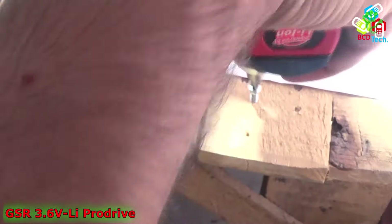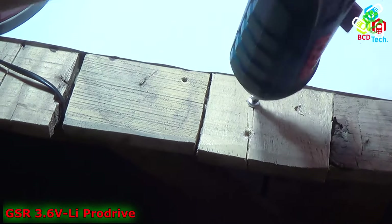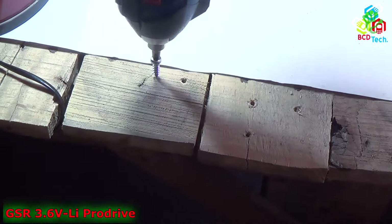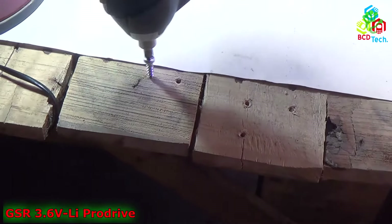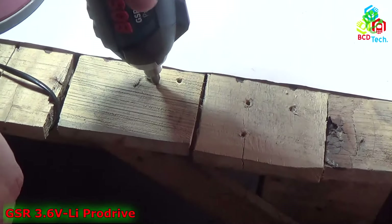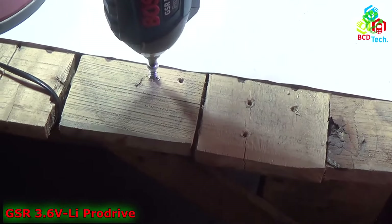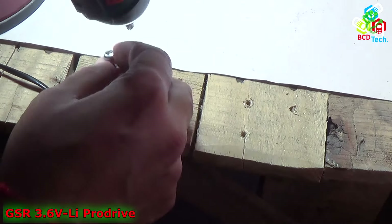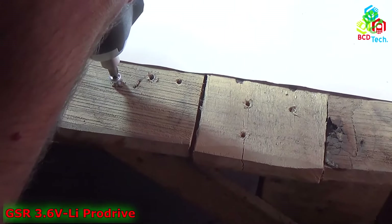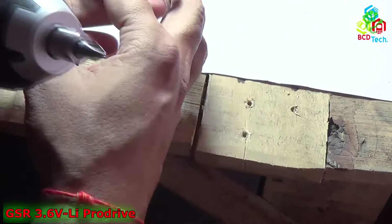Now I will show you this professional screwdriver in action. I had a couple of screws. Now I will try to drill. So you can see that this screwdriver is a third-class screwdriver. If you are planning to drive a very hard screw with this screwdriver then it is impossible. You can see the size of this screw — it is very small — and the screwdriver fails. You can see that the screwdriver fails to drive the screw inside that wood. So in our test this screwdriver is very, very poor in performance.